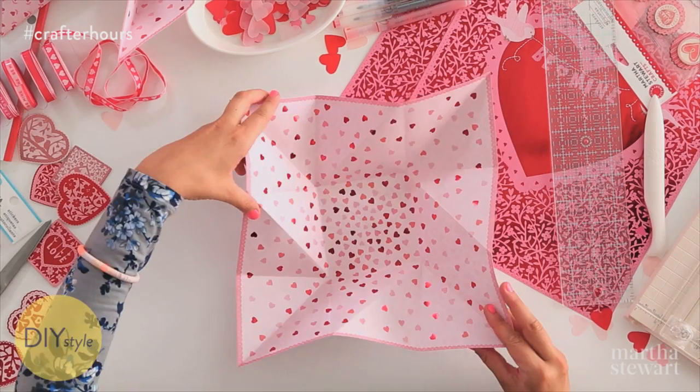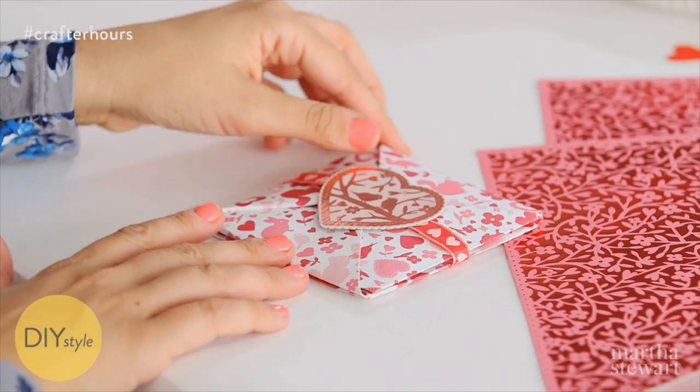This year, look beyond the traditional card and try this Puzzle Purse Valentine. It might look complicated at first, but once you get these simple steps down, they're easy to make.